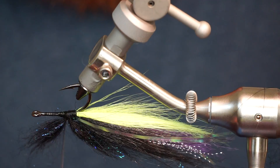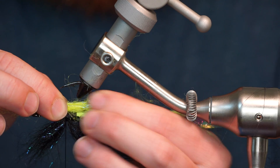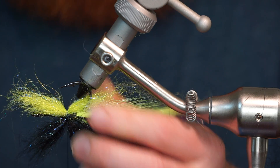Now rotate your vice over and prepare a clump of hot yellow arctic wind in the same way as the black dubbing, and tie it in on the bottom of the fly, right in the center of the clump. Make sure to split the fibers to evenly part at the hook point.